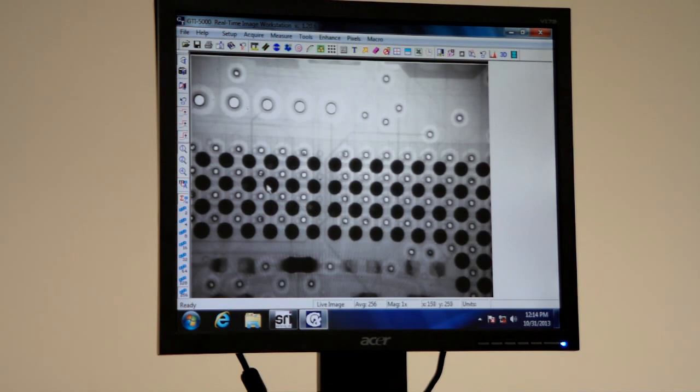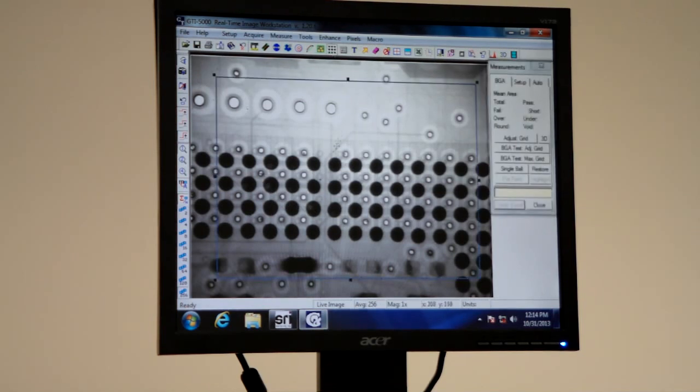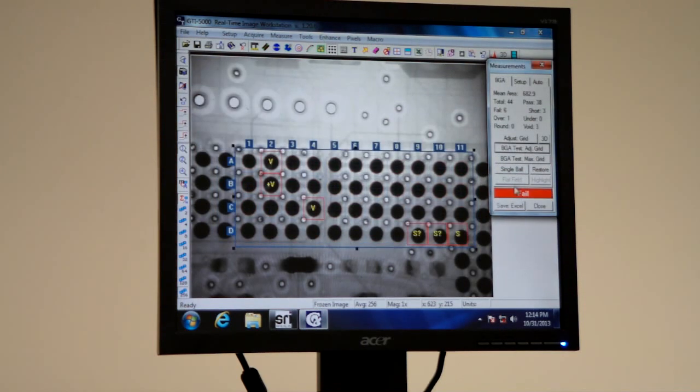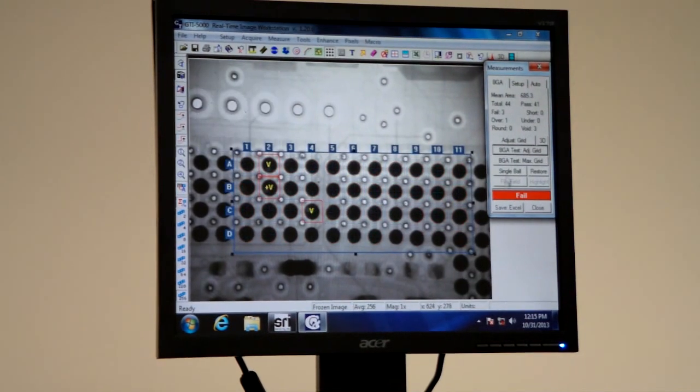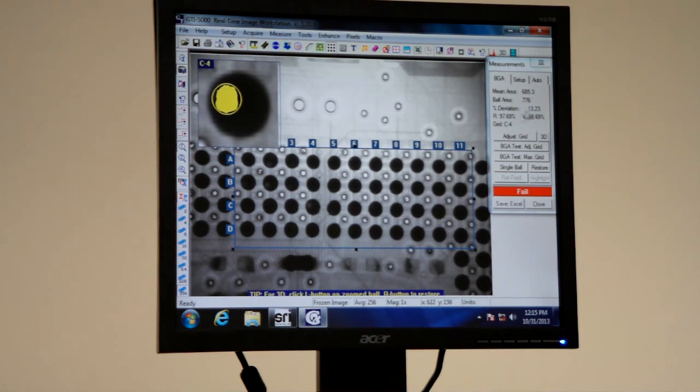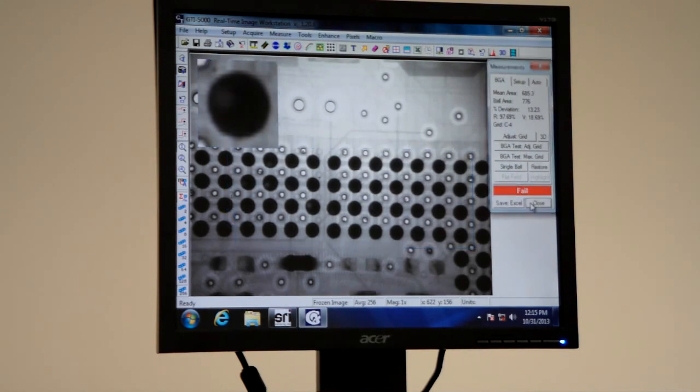These little light areas are air bubbles — what we call solder voids. We're going to size our grid prior to doing the analysis, and then we will test this grid. With our analysis, we've looked for every ball that has 15% or larger voiding. When we test the grid, I can click on a single area, and here I can see this is a 13% deviation from the mean, but the void is 18%. So we can identify those voids that are outside of the specifications.